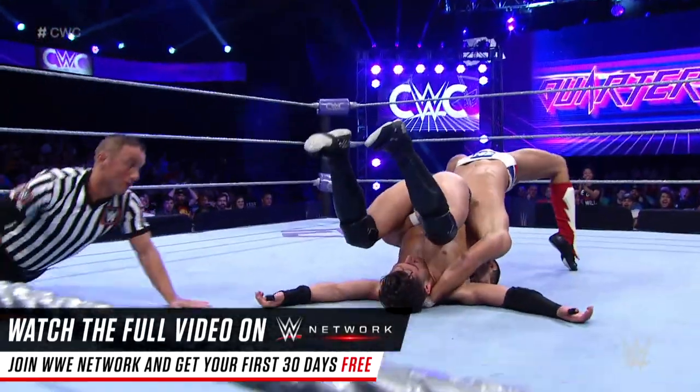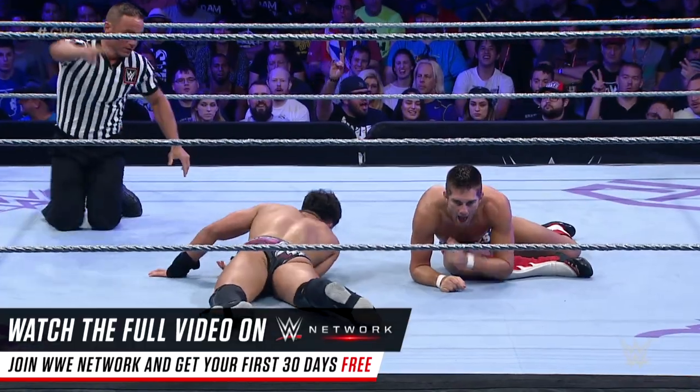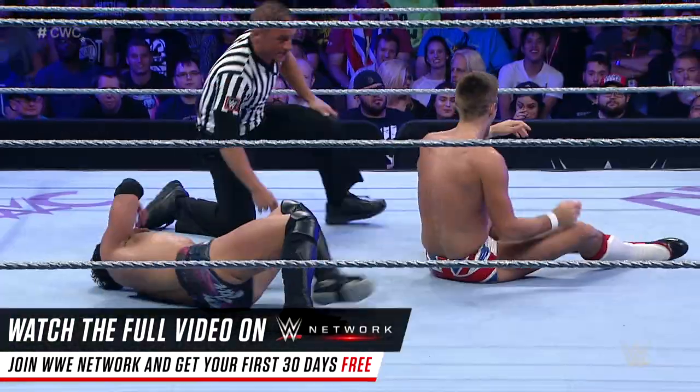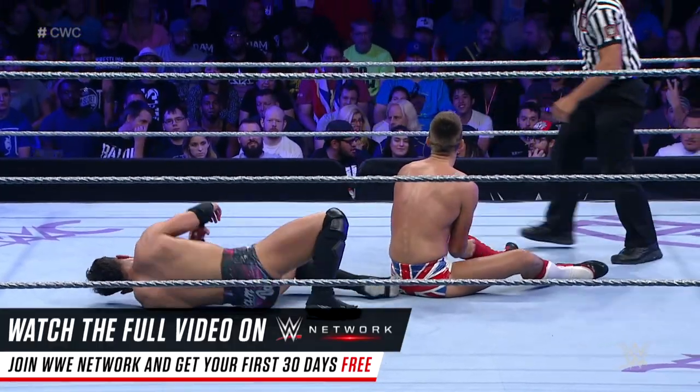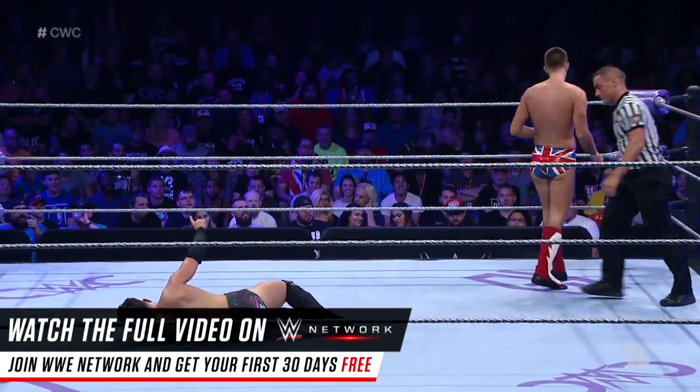Looking for that half Nelson Suplex with a bridge, and a two count for Zack Sabre Jr. Beautiful bridge by Zack Sabre Jr. I'm actually surprised he was able to get that kind of power on it with the damage done to his legs so far. You can see him hobbling a little bit earlier.